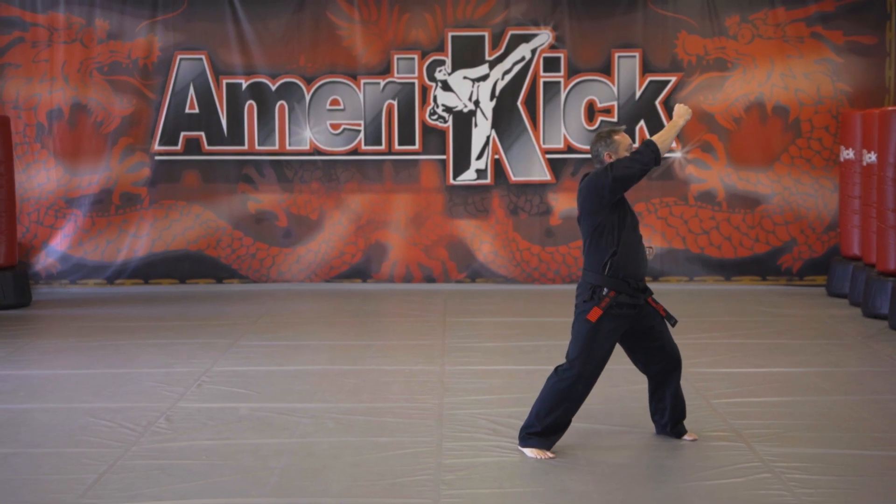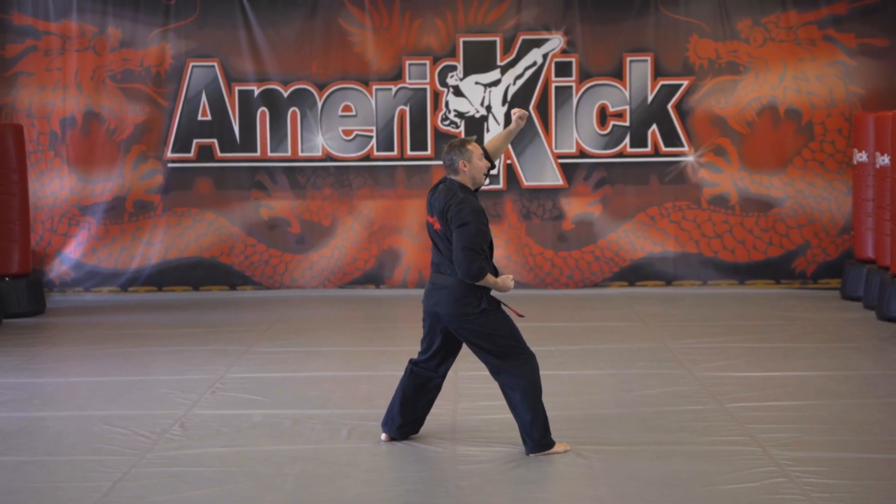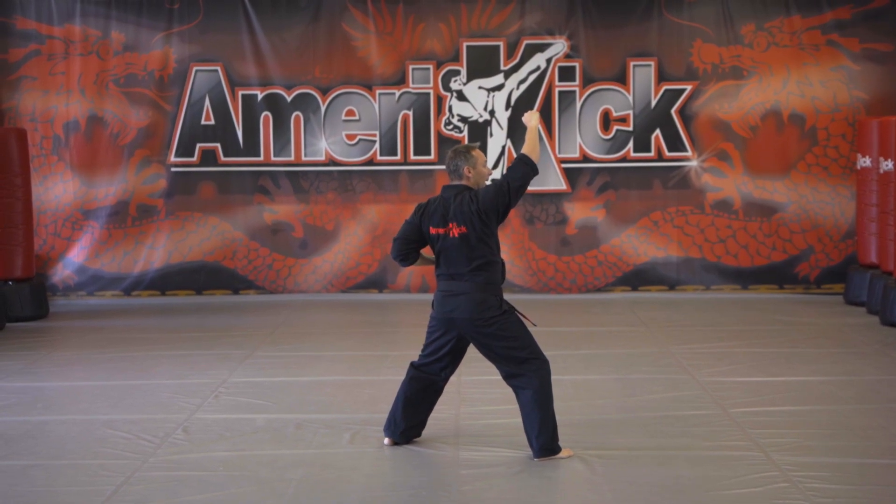Right foot's going to step over. You're going to parry, rising block with your left hand. You're going to step straight back, parry, rising block with your right hand.